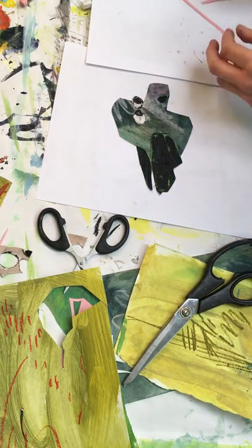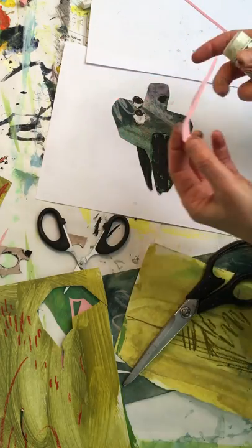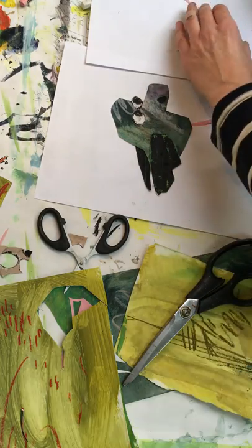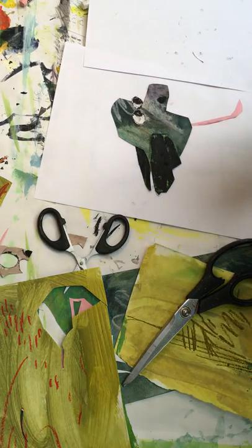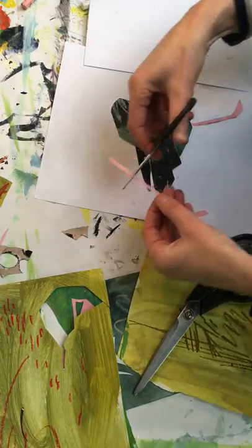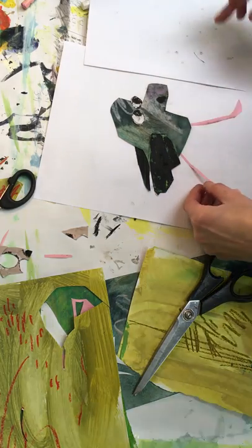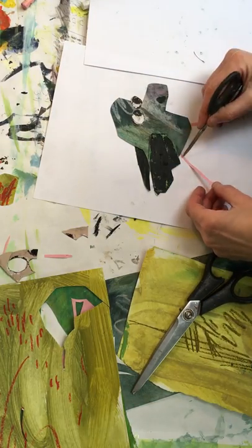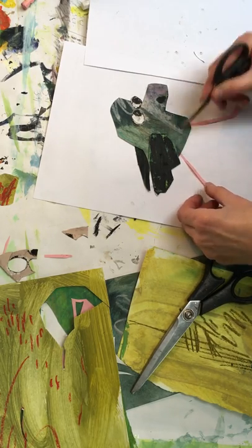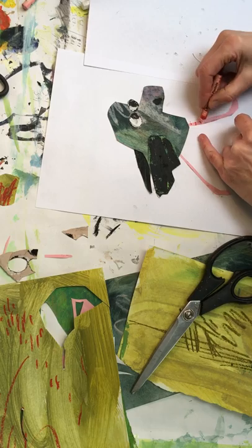Oh, his legs — we forgot his legs! I don't mind these little bits of pencil on them; I think that kind of adds something to it. If we give him legs going forward, they are in movement mode. I don't think we need that much — we can just slip that underneath there. I think that's probably about right. We could actually give him stripy legs.